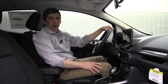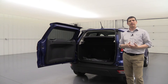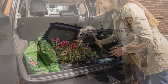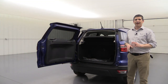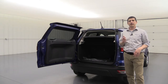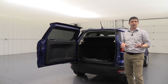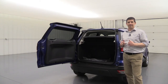The Interior Protection Package is another optional package. It includes an all-weather cargo mat for the rear cargo area, plus all-weather floor liners for the front and rear seat footwells — in addition to the standard carpet mats. Great protection especially for dirty or wet conditions.